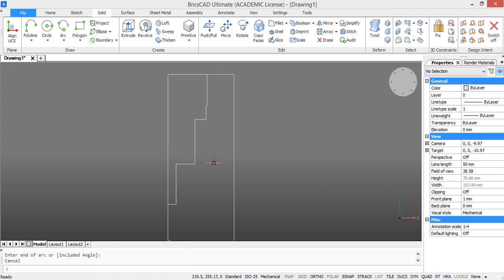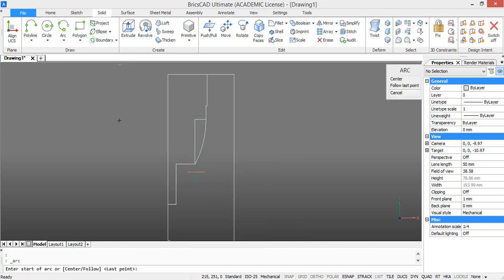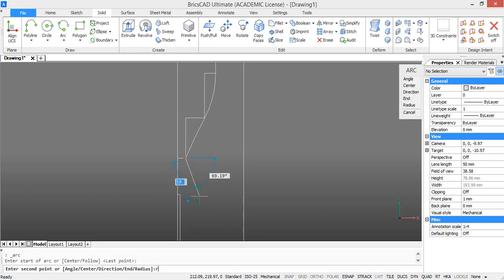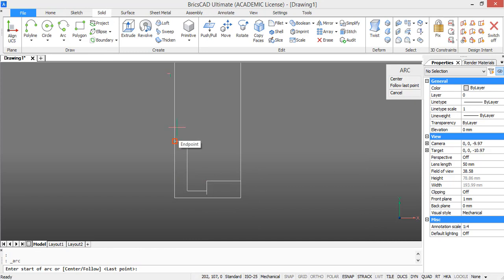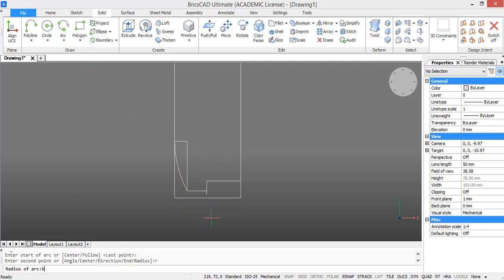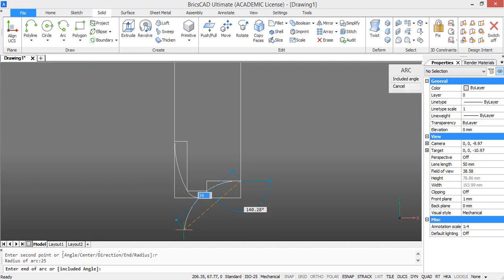Now we will need to draw some arcs in between some points of the polyline we just drew. Go to arc and select the starting point. Then press R for radius and set the radius to 40, then select the end point. We are going to draw the following arcs in exactly the same way. For this arc take a radius of 200, then close it. For the following arc take a radius of 40 again. Then for the first arc at the bottom take a radius of 45, then a radius of 6, and for the last arc a radius of 25.